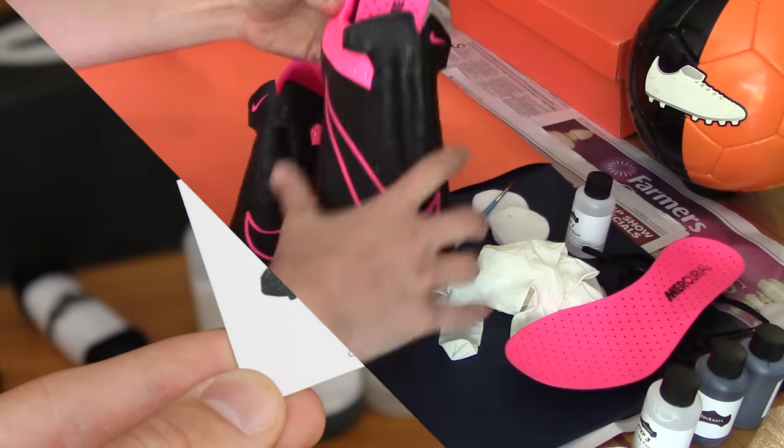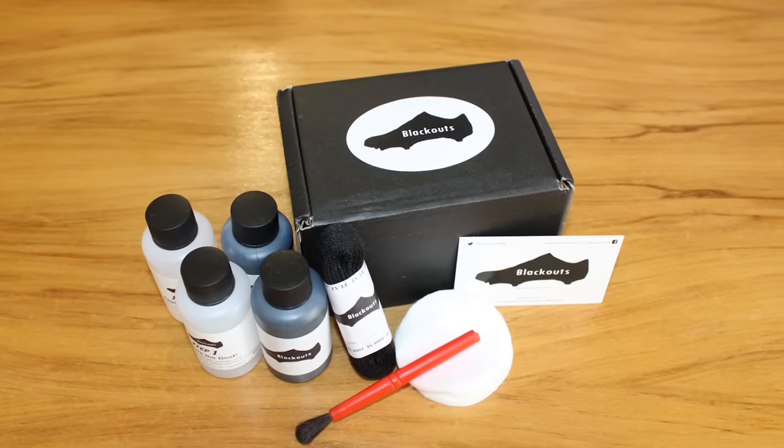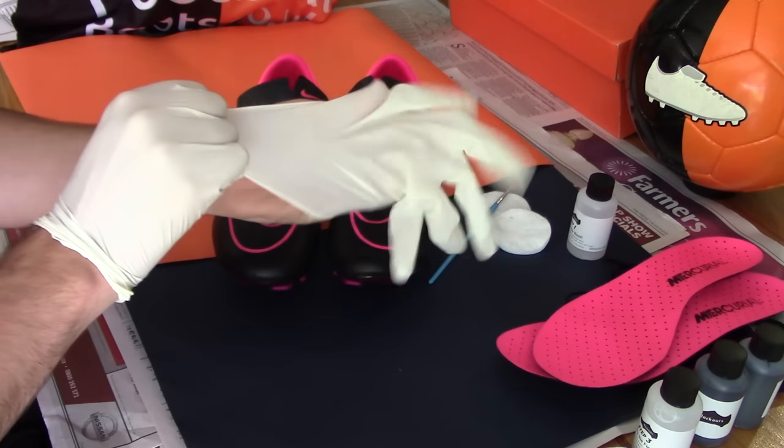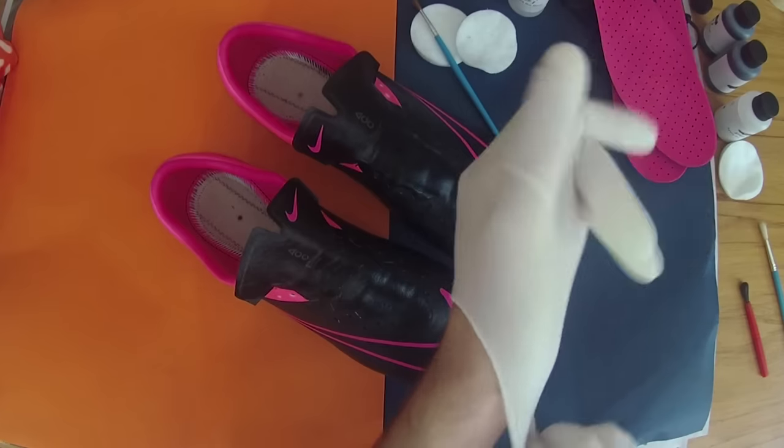We've been hooked up by the company Blackouts — big shout out to them — with a full set of blackout equipment to transform the black and pink to an all-out blackout look. You can find a link to Blackouts' website in the description below.